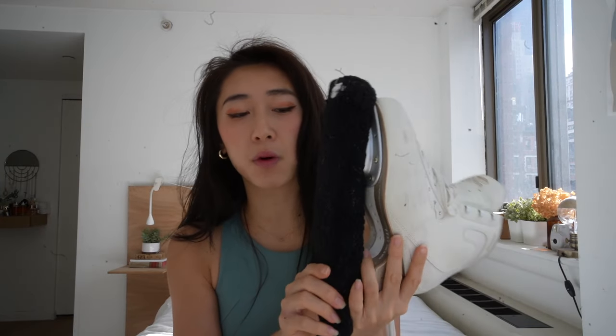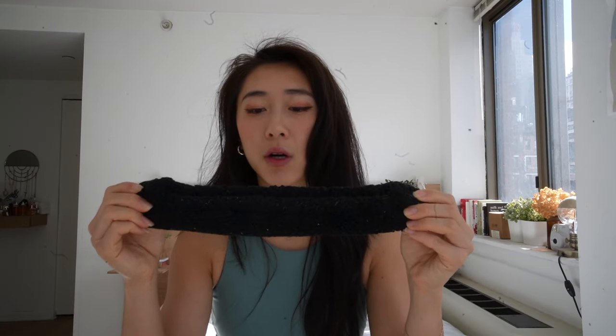The black things on my skates — you're probably wondering what the hell these are. These are called soakers. After you dry off your blades after skating, you put them in a soaker. It's meant to soak up moisture from your blades so they don't rust and have problems in the future. Until the next time I skate, I always protect my blades by putting soakers on, and that's how my skates sit at home.